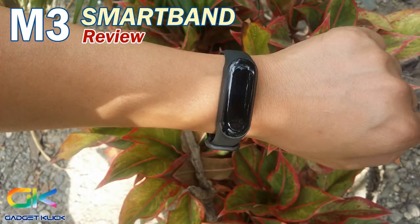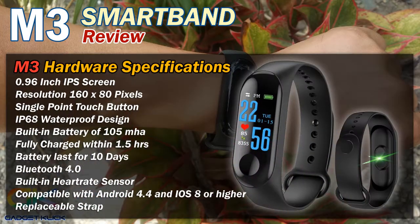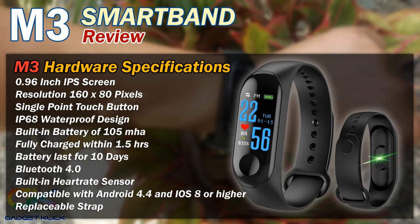The M3 hardware specifications include a 0.96-inch IPS screen with a resolution of 160x80 pixels. It features an IP68 waterproof design, a built-in 105mAh battery that can be fully charged within an hour and a half, and battery life that can last for almost 10 days of use. It has Bluetooth 4.0 connectivity, a built-in heart rate sensor, and is compatible with Android 4.4 and iOS 8 or higher.